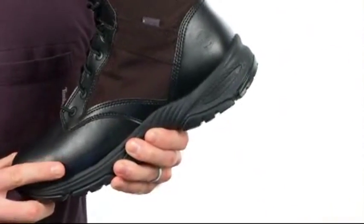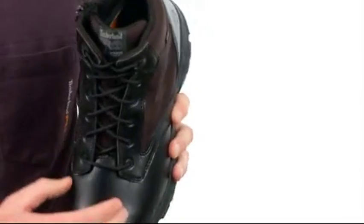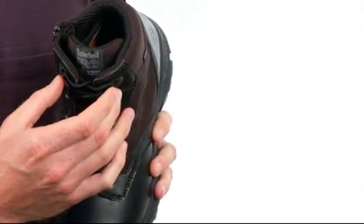The Valor Work Boot features our Wraptek synthetic material for the upper and a waterproof membrane for dry feet all day long. It's a completely metal-free lacing system.